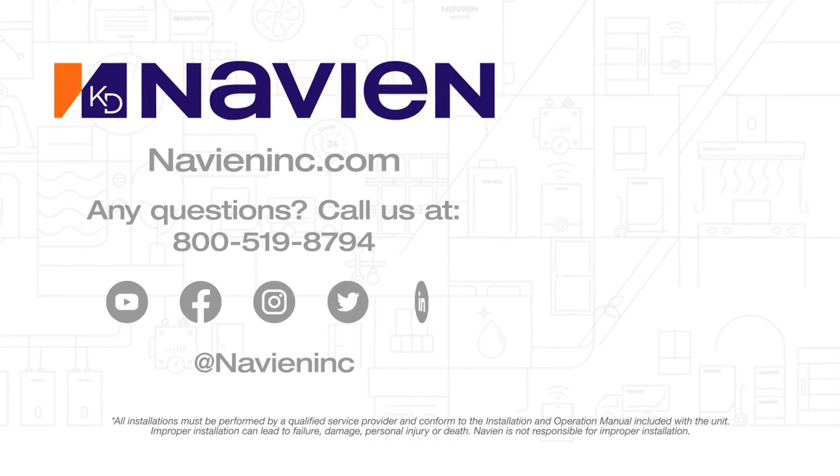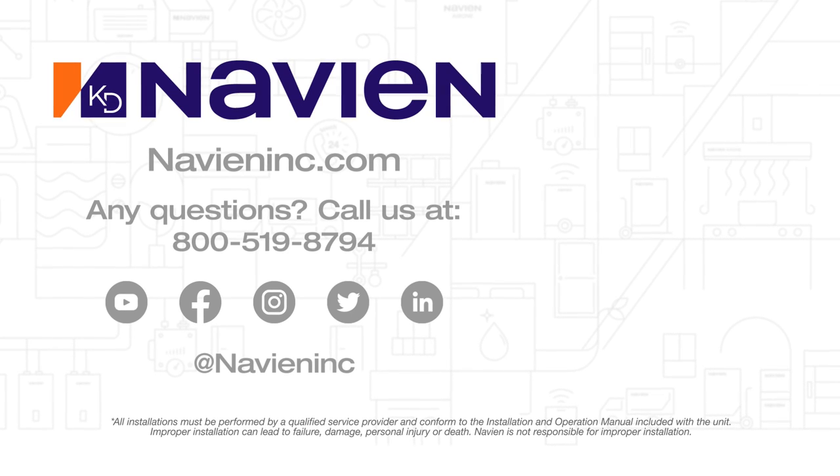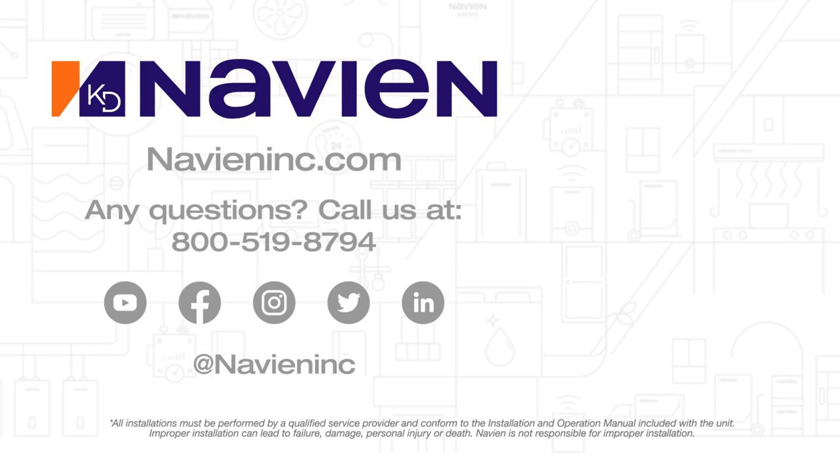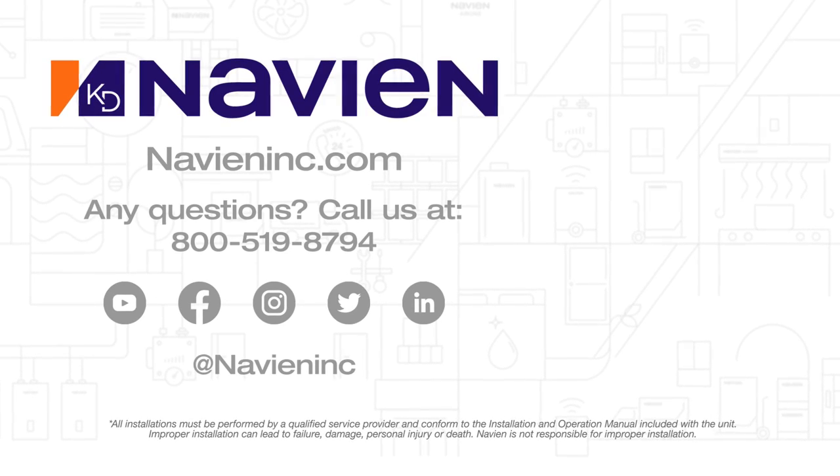Thanks for watching. Make sure you follow us or like us on Facebook, Instagram, Twitter, and LinkedIn, and subscribe to our channel on YouTube to get additional videos just like this.